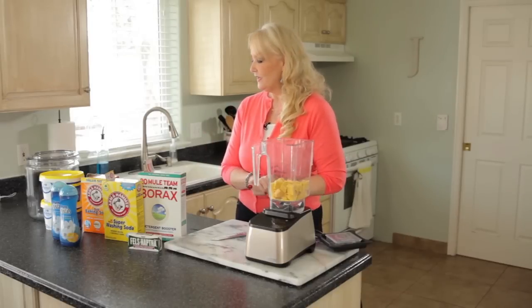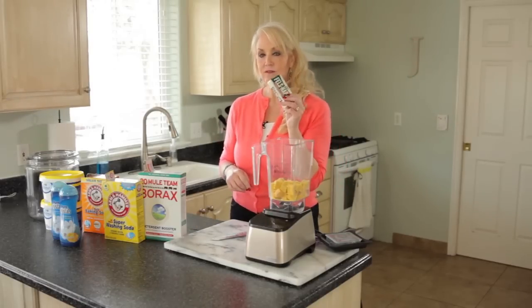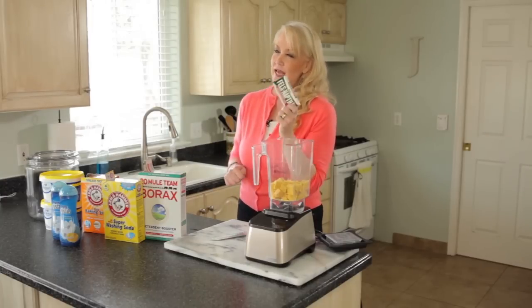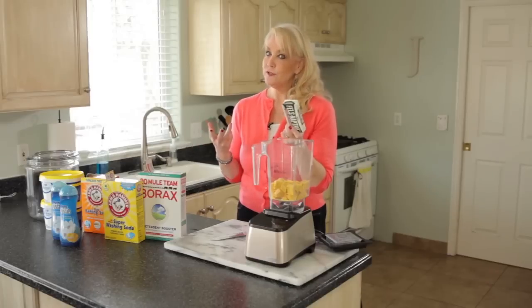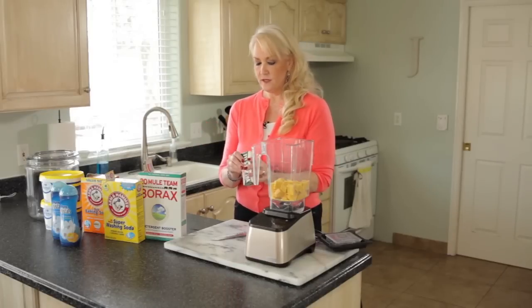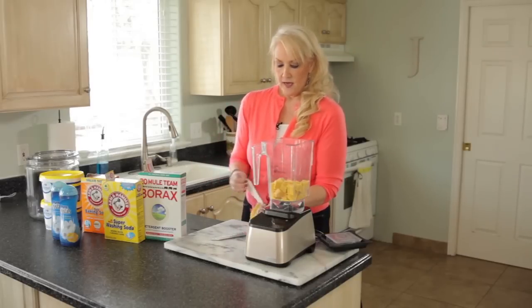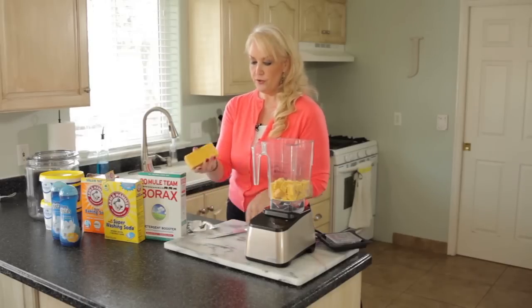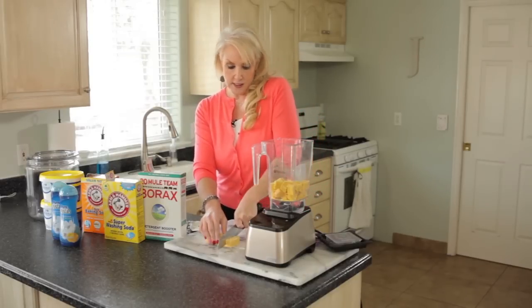We'll get started with the first ingredient: something called Fels-Naptha laundry bar and stain remover soap. There's also another laundry bar called Zote — those are the only two I'm aware of, but Fels-Naptha is the one I use. You're going to use three bars. I already have two here in my blender and I'll show you how I do the third one to make it a little bit easier to blend.